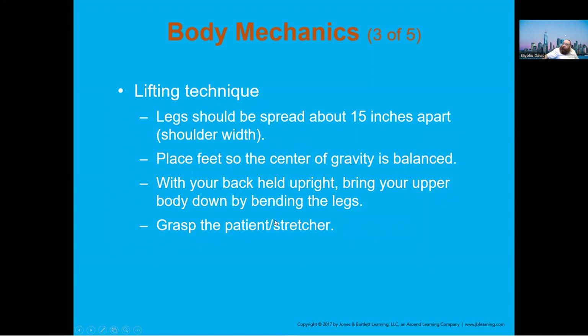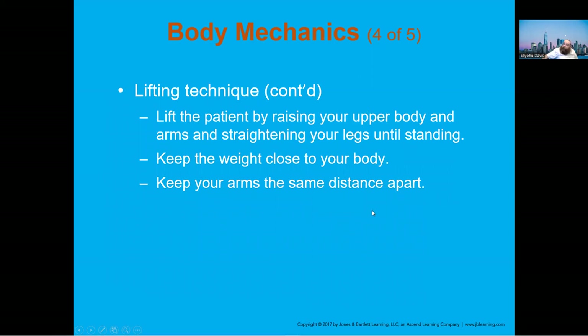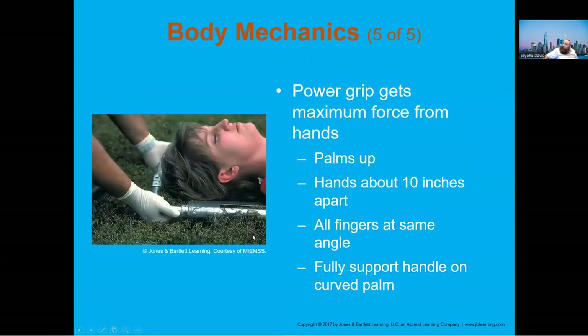Place your feet where you balance your center of gravity — spread apart a little bit. Keep your back upright and use your knees and legs. Keep your upper body straight and the weight close to the body. The power grip is the way to keep the patient close so you don't get any injuries while lifting.